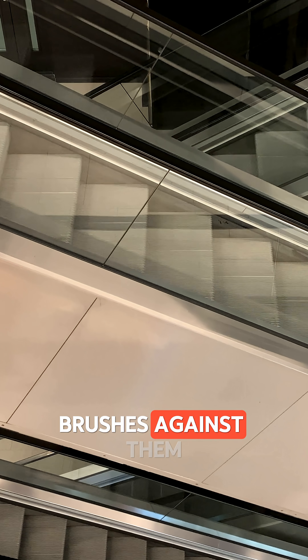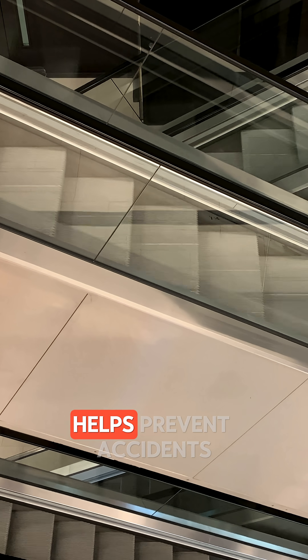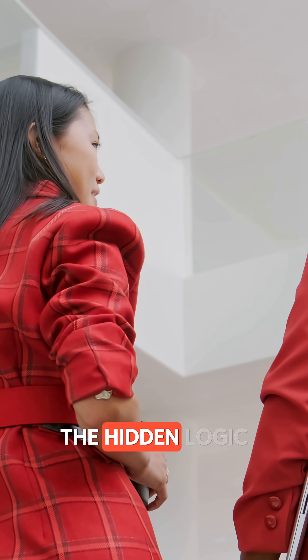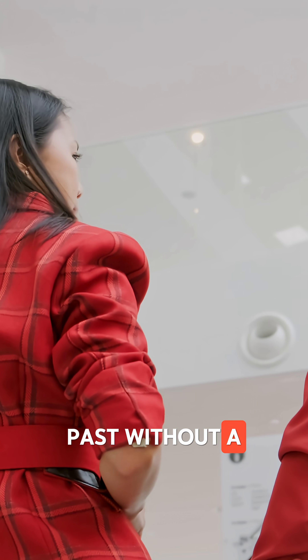When your leg brushes against them, your instinct is to step back, and that small nudge helps prevent accidents. If this made you see escalators in a totally new way, hit follow. We break down the hidden logic behind everyday designs that you walk past without a second thought.